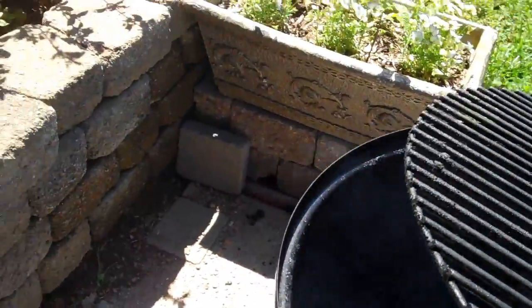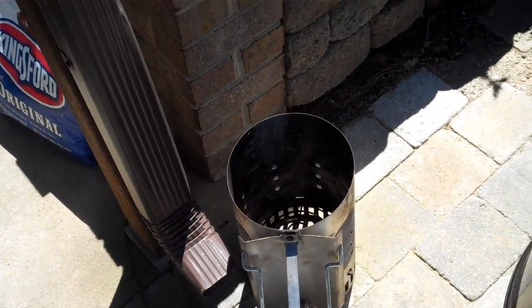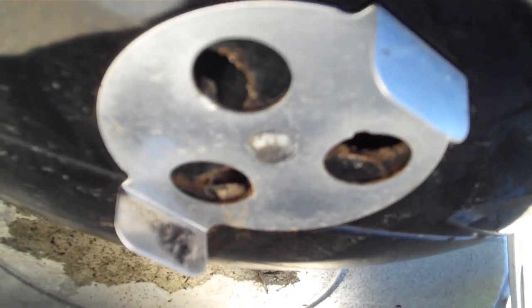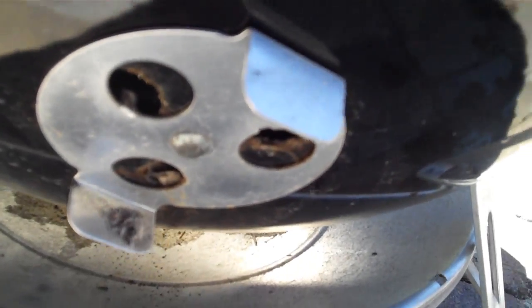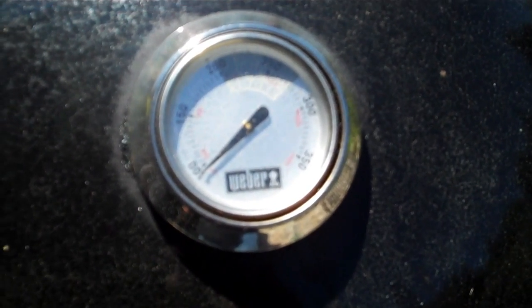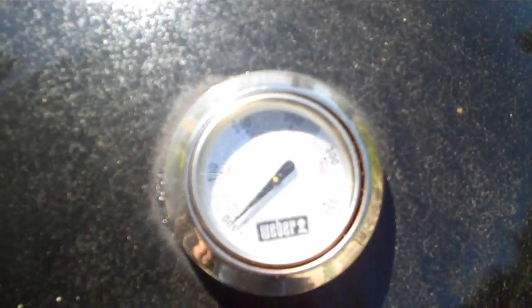Then we'll set our top rack on. I'm going to turn this around a little bit because I'm going to run a temperature probe through here shortly. Then we'll set our lid on. With the water pan in place, this cooker sits right at 225 to 250 very nicely with no help at all.